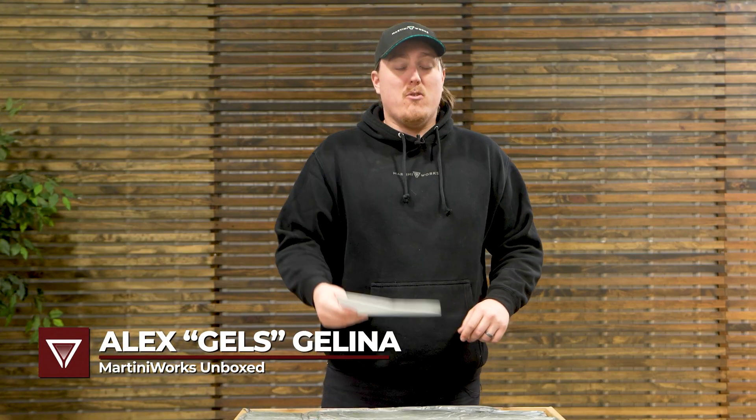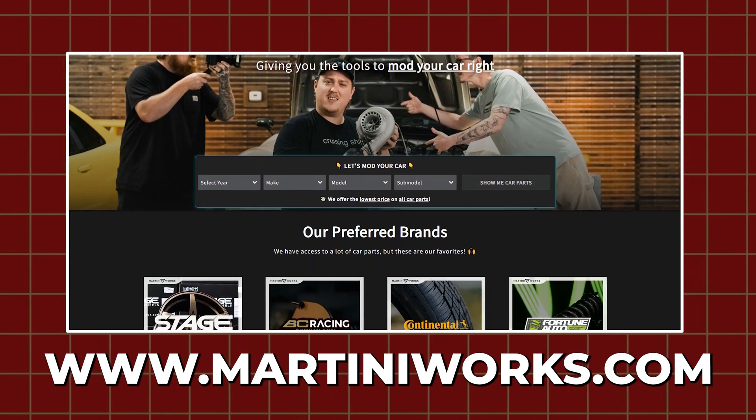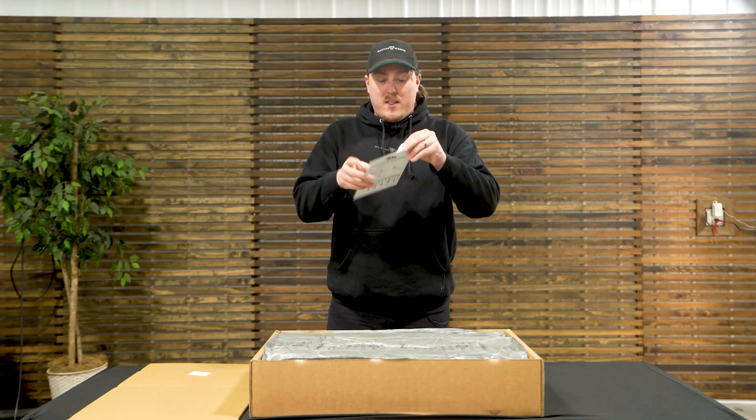I'm Gels from MartiniWorks Unbox. If you're looking at getting car parts, you can do all that over at martiniworks.com, and we're here to show you exactly what to expect if you pick something up like this for yourself. We're going to go ahead and get everything out of the box.